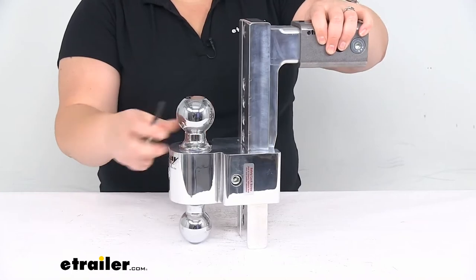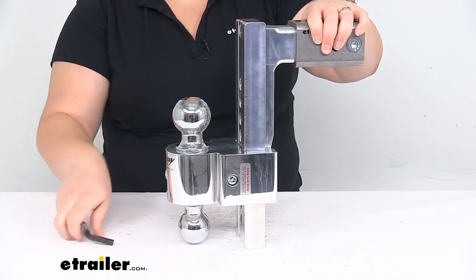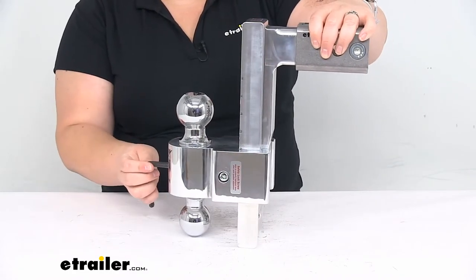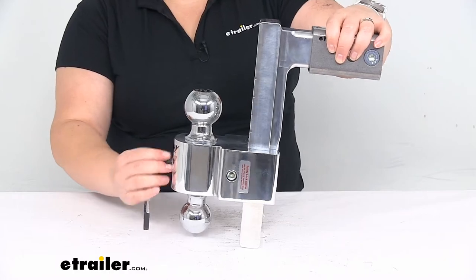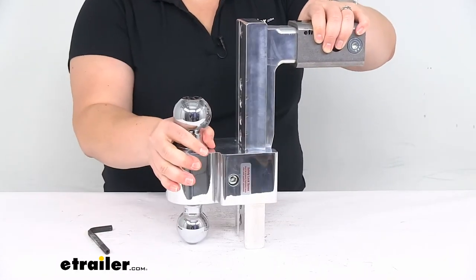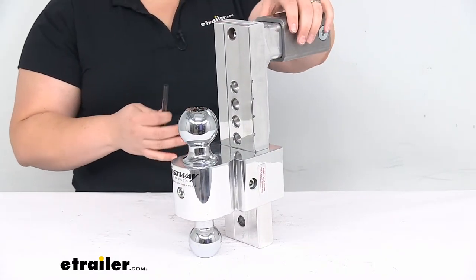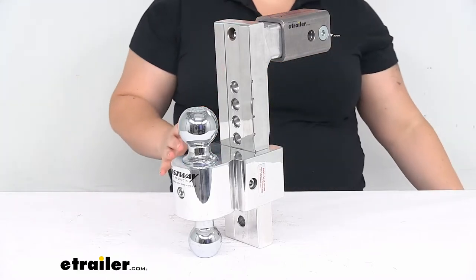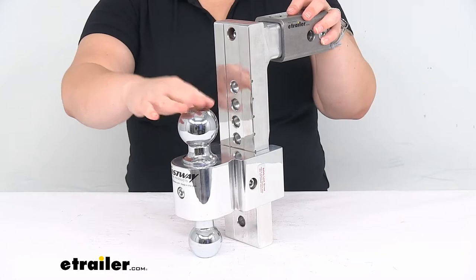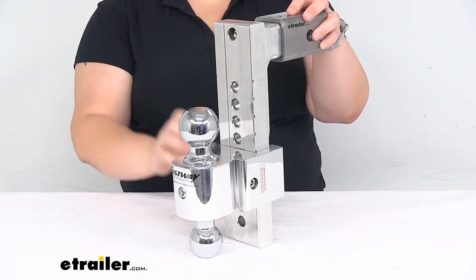Also, as I tighten everything up — whenever you loosen this up there's a little bit of play there, but if you tighten that screw all the way down it completely eliminates that. So it's a really nice, very solid, very quiet ball mount so you don't have to worry about it rattling around or causing any transfer of motion. The balls themselves are chrome plated steel, so they're going to be up to the task for hauling whatever you want to put on there.